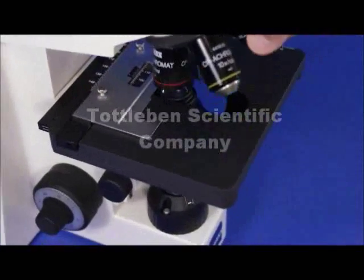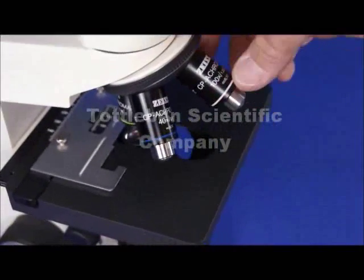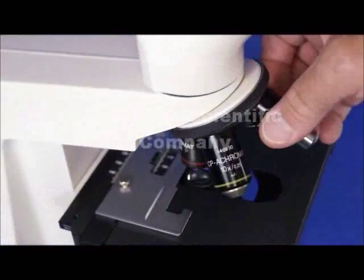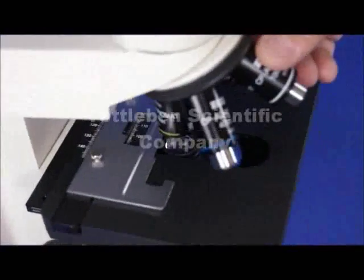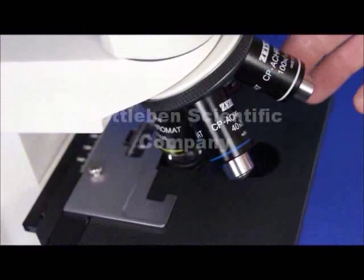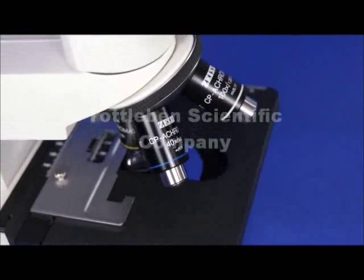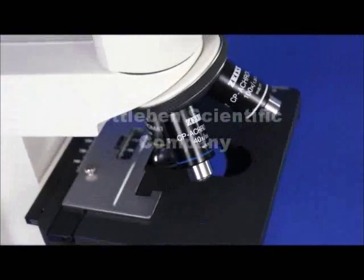Another nice thing about this scope are these plan achromatic lenses. These are highly corrected flat-field Zeiss CP achromats — truly plan achromatic because they are totally flat. You have four objective lenses: a 5x, 10x, 40x, and 100x. They're all flat field, highly corrected, high resolution, high numerical aperture, and infinity corrected.